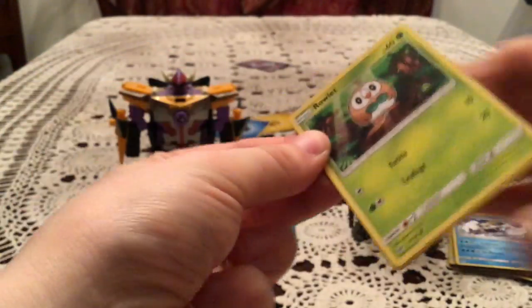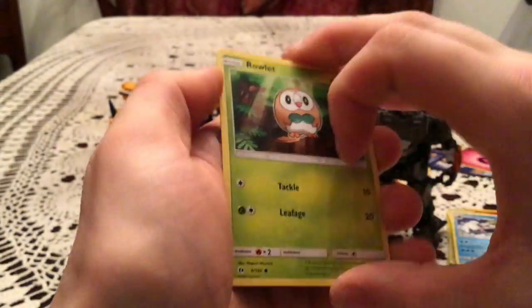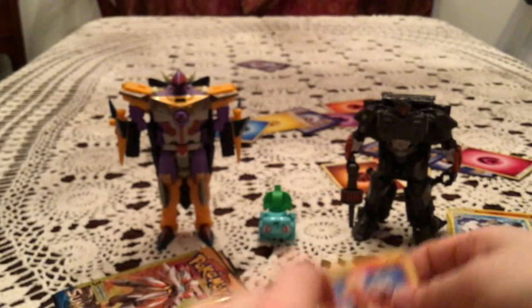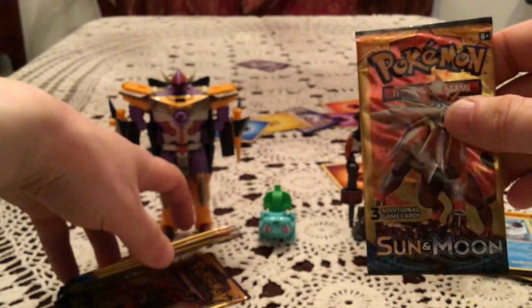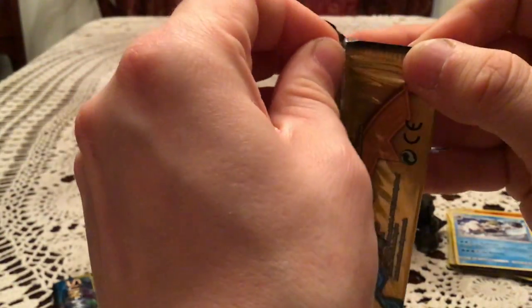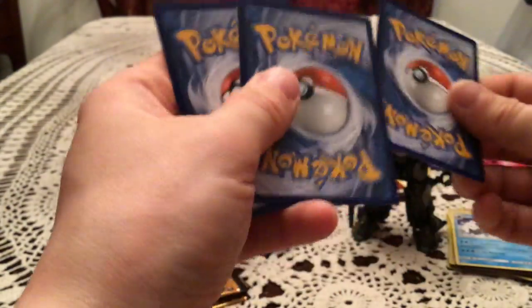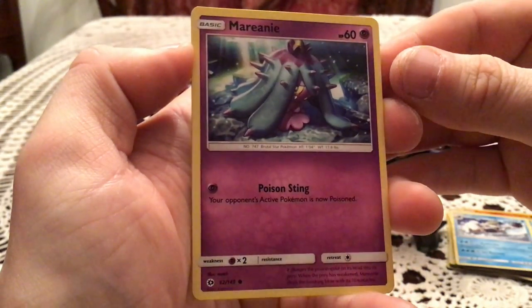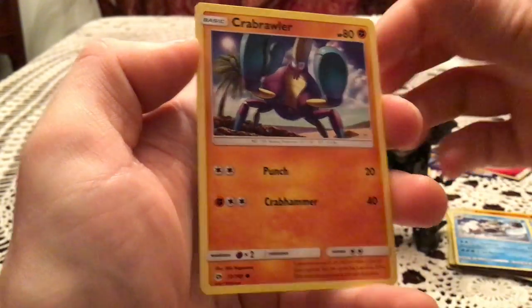I have a nice colorful background forming behind the figures there. We have a Rowlet, Pellifert, and Torkoal. Four left after this one — I still hope for an Ultra Rare. Out of this many packs there should be one minimum; I've had some from less. We have Marini, Lily, and Crab Brawler.